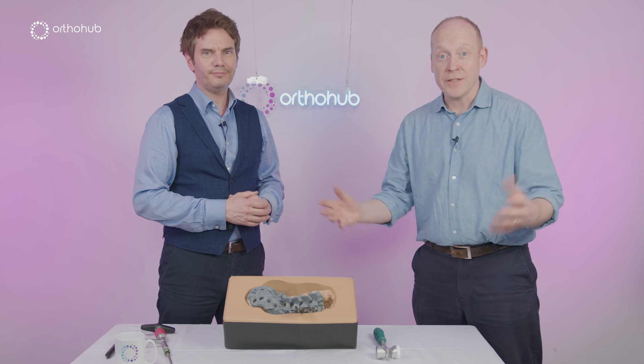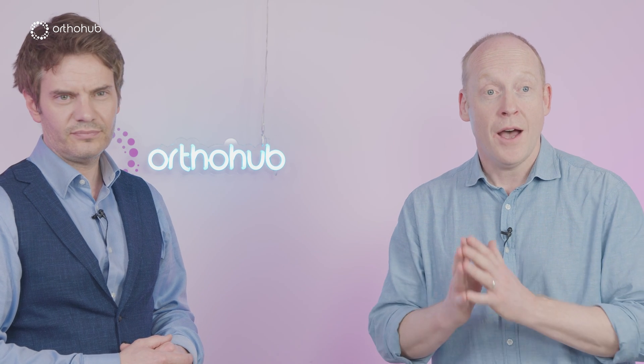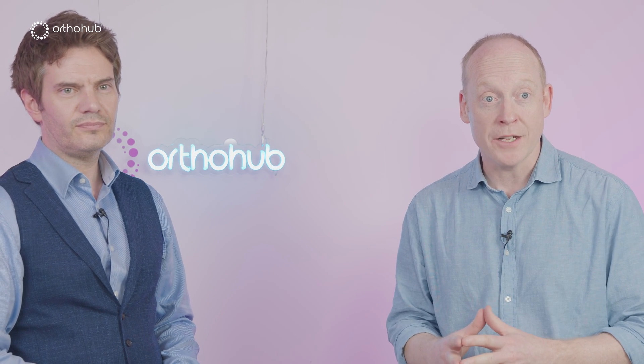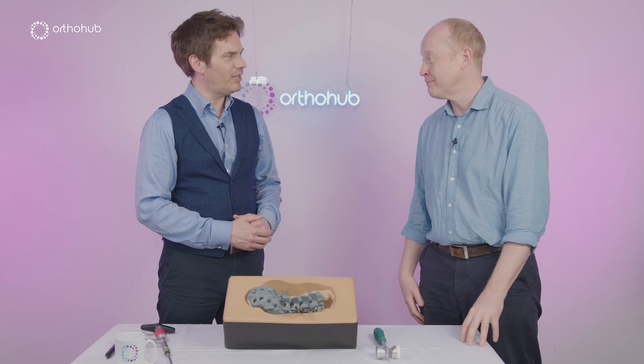And there we have it. We've looked at the unique features — the USPs — of the Viper Prime minimally invasive pedicle screw kit from J&J. Nick, thanks very much. My pleasure.